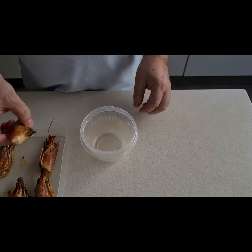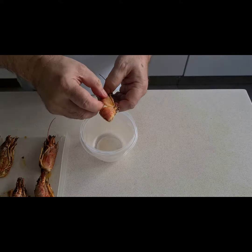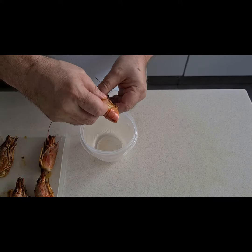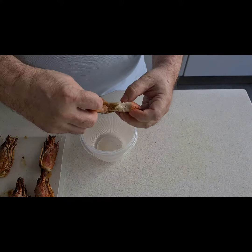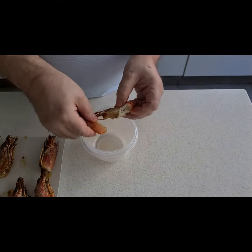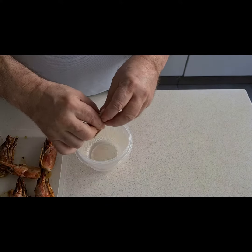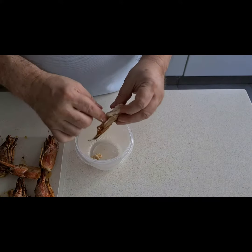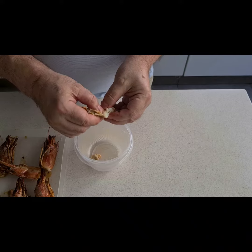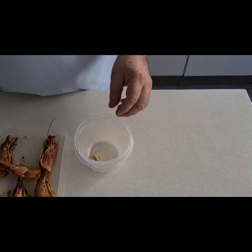Los langostinos se abren por arriba, se pone el dedo aquí, y se tira para arriba, y después se exprime. Si tienen coral va a salir ahora — este por ejemplo no lo tiene. Una vez que lo exprimimos lo pasamos a la olla.